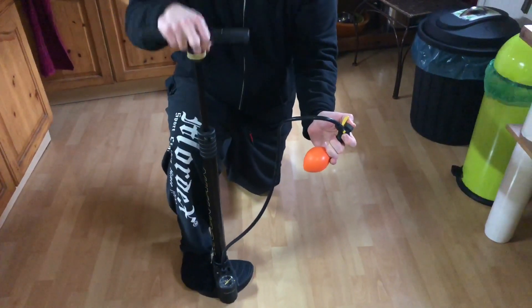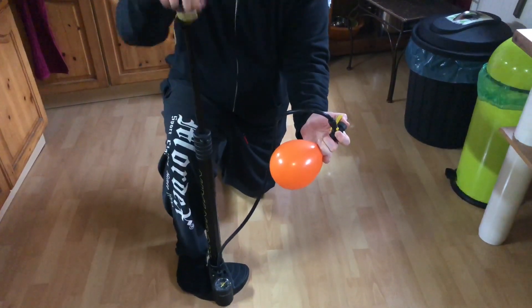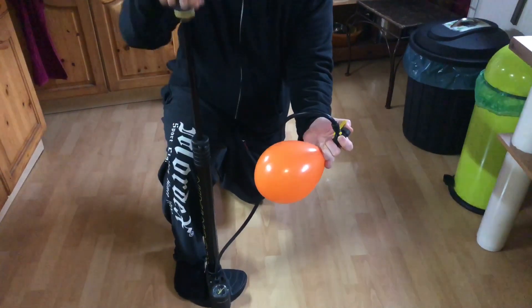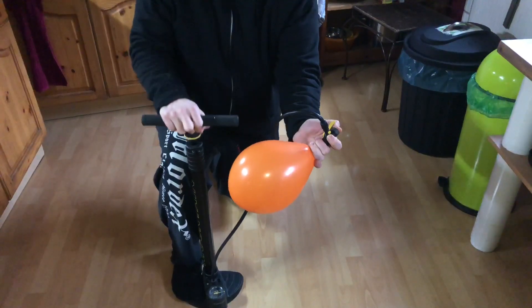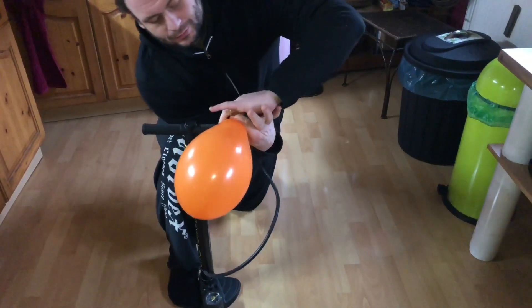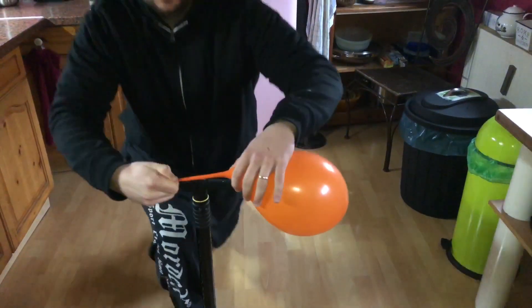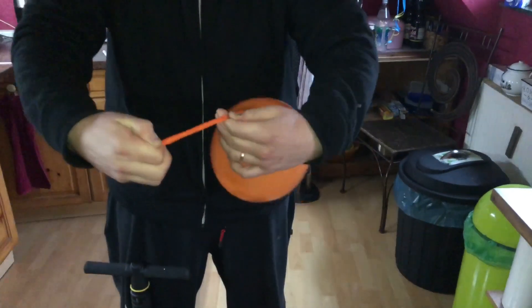Protect it and pump — keep alternating between protecting the balloon and pumping it up. Pump it up! Now we have to close the bottom of your balloon and prevent it from losing air.